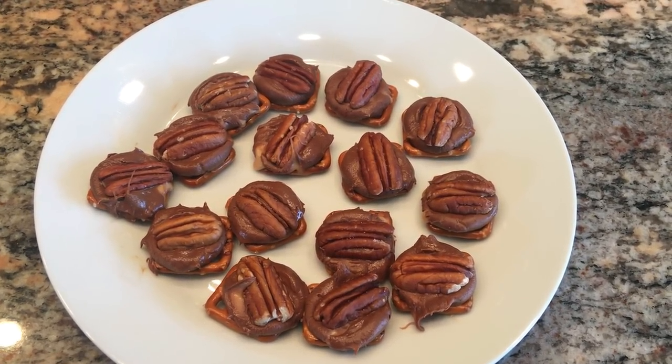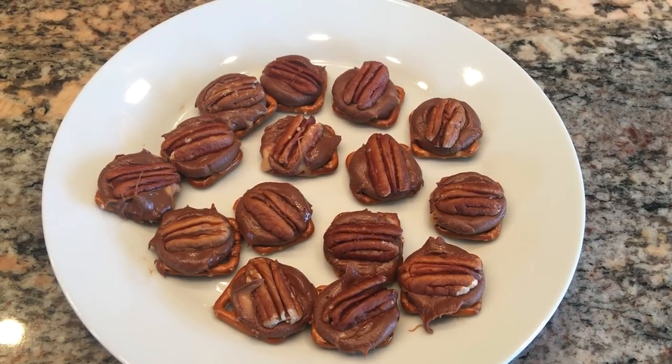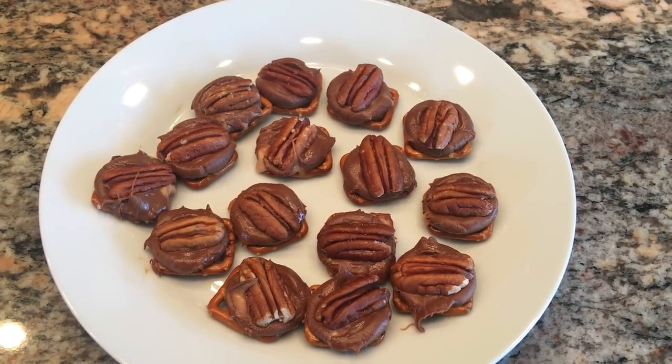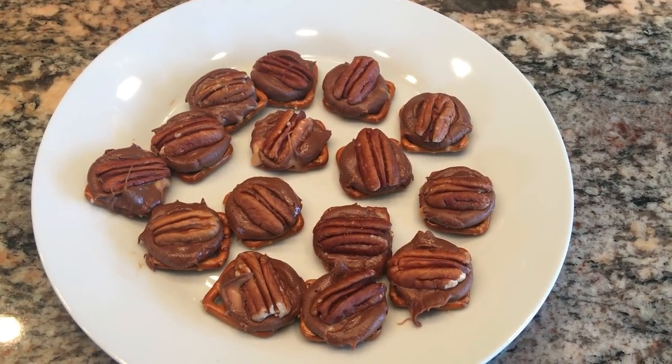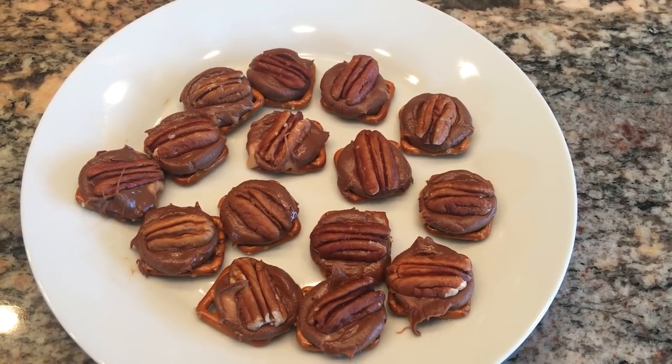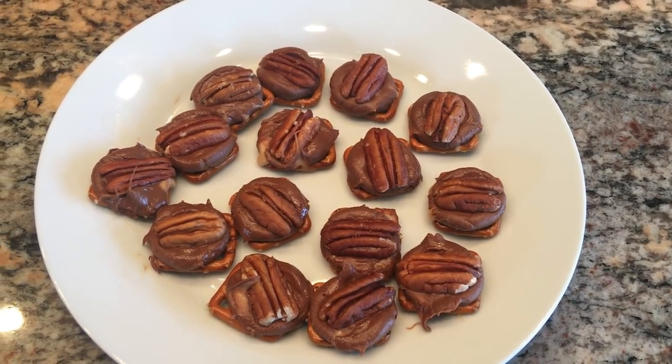I told you it was so simple. And this recipe appeals to a lot of people. I don't know if it's because it's sweet and salty and caramelly all in one, but these are always a big hit and they're super easy.